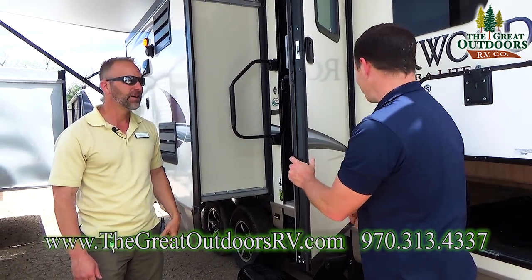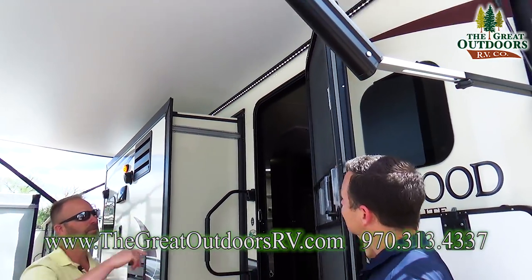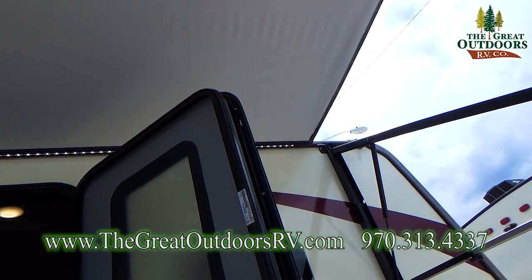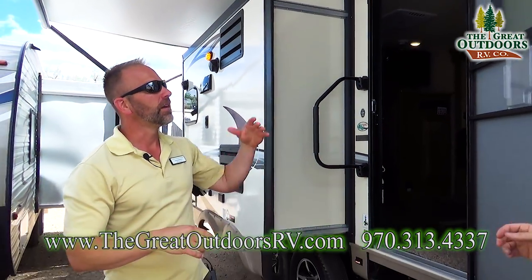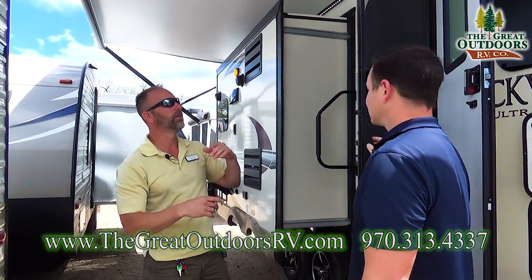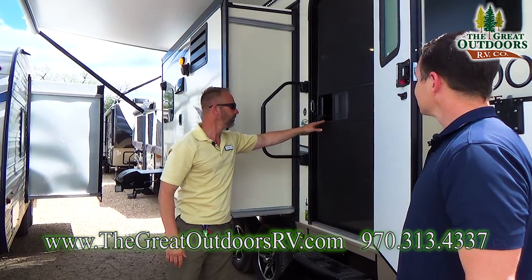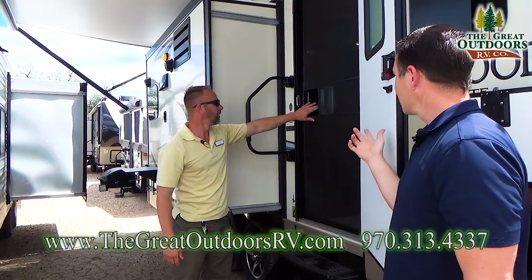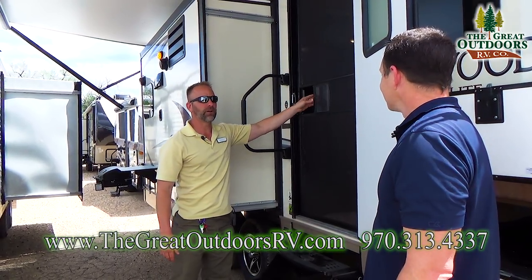Another feature is the radius door up there. If your awning is deployed and it becomes windy and the fabric bounces on the door, it's not going to catch the corner of the door and potentially rip it — that radius takes that concern away. You also have a screen door, so if you want to get some nice breeze going through the camper, you have that option.